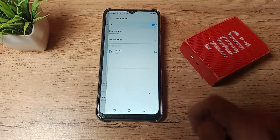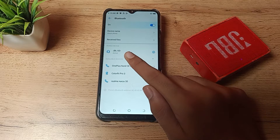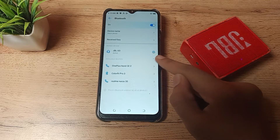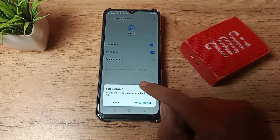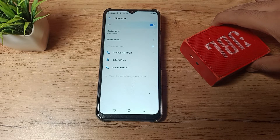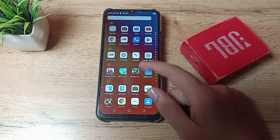Now you can see your Bluetooth settings. Tap here — you can turn your Bluetooth on and off from here. You can see the JBL Bluetooth speaker we have paired, which is active. We want to unpair it — tap the settings option on the right side. You can see the options — tap 'Unpair' and it will unpair from your phone.